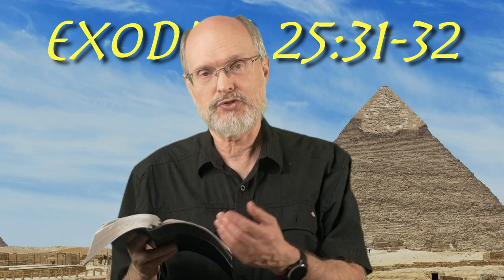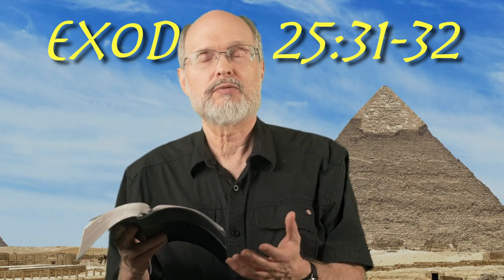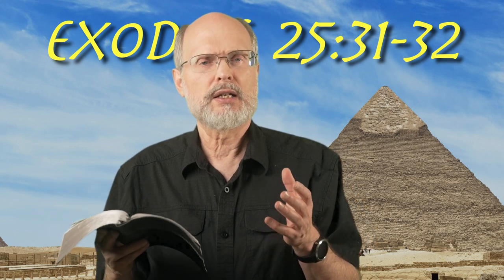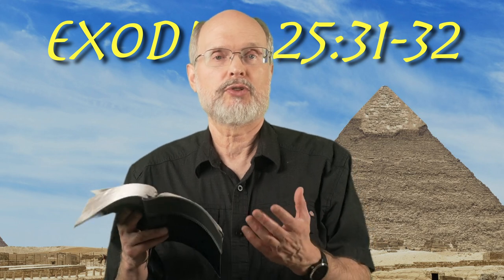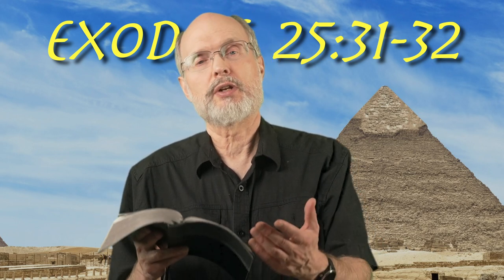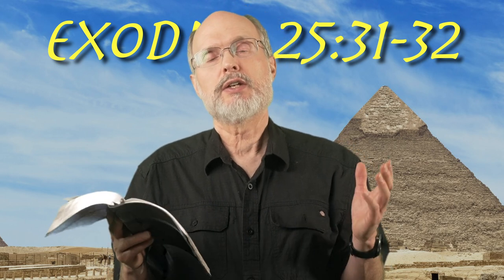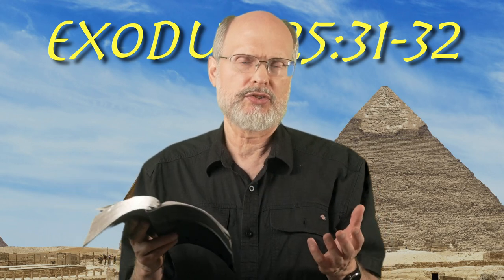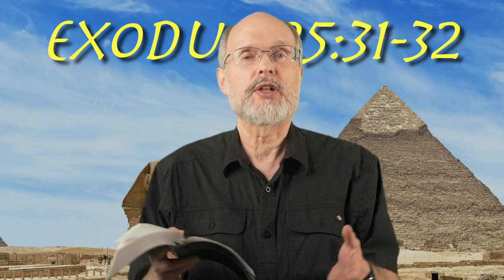The almond tree, because there are representations of almonds mentioned here, and also an olive-like representation. There's no tree that has both almonds and olives on it. The almond part is more related to Egypt and the Exodus, and the olive tree part would be more related to when God's people finished their journey and returned to the promised land. Stuart, in his commentary on page 577, suggested this almost certainly was charged with more than just giving light into the sanctuary interior — that it would also surely in some sense represent the tree of life.